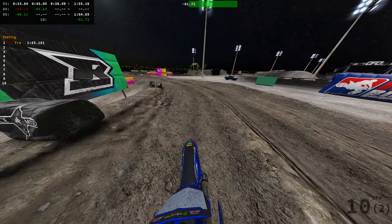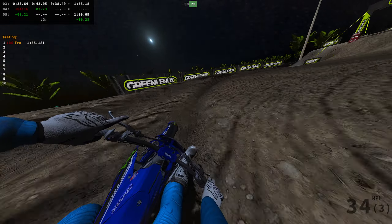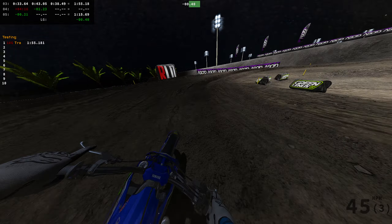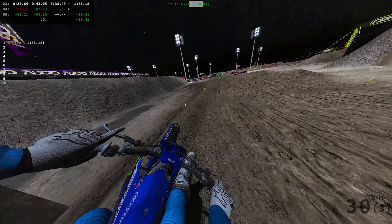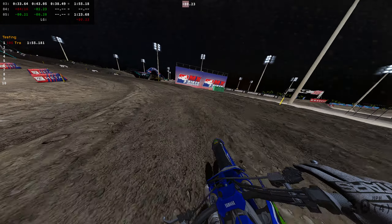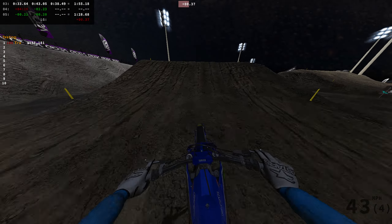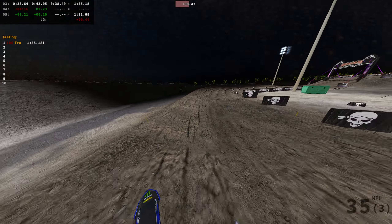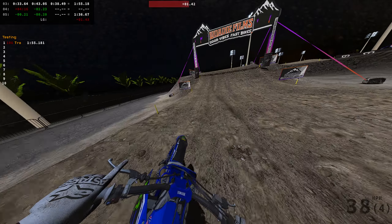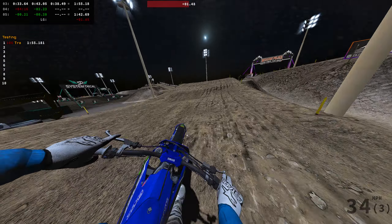Oh I lost all the time we gained. I don't really know what the lines are on this track — you can kind of see the lines I was taking on the 250. Since the bike is heavier, when you make a mistake — like the front end gets weird or the back end gets wonky — it's a lot harder to make a save.